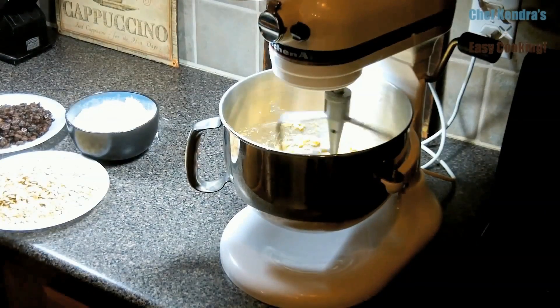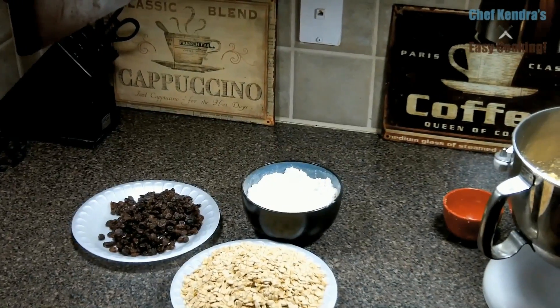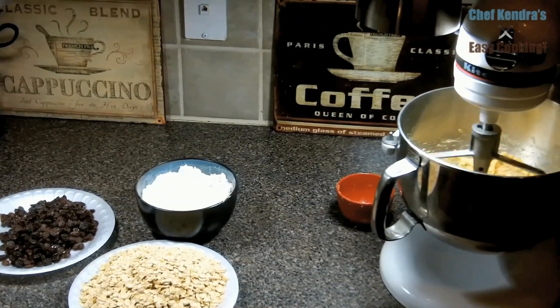These will stay chewy for about 3 or 4 days in an airtight container, and it's the brown sugar that keeps them moist.